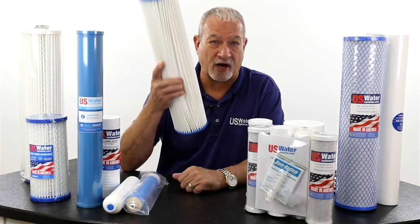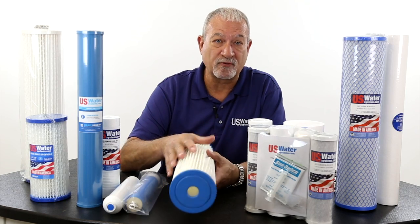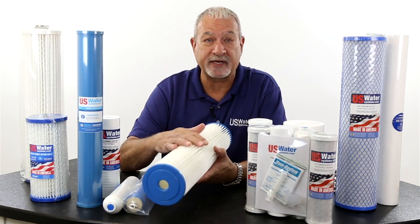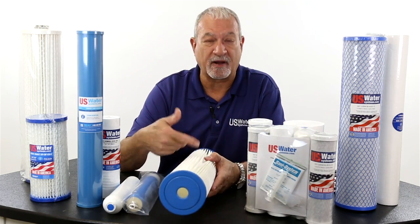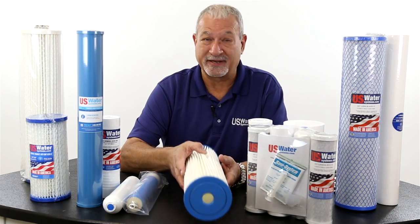Pleated filters are by far and away the best. Don't use paper, because bacteria in the water will degrade the paper and the paper tears rather easily. This is pleated polyester — it's not going to degrade and it's going to last a long time. Some people say, well, I can wash mine out. We don't encourage washing on any filter.